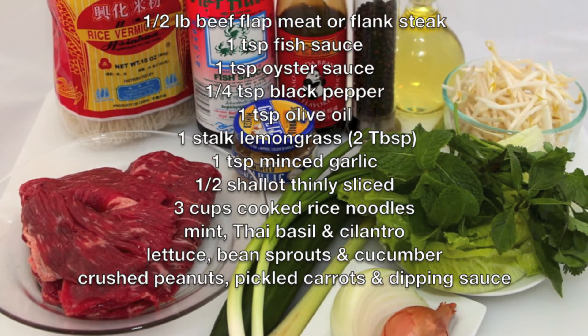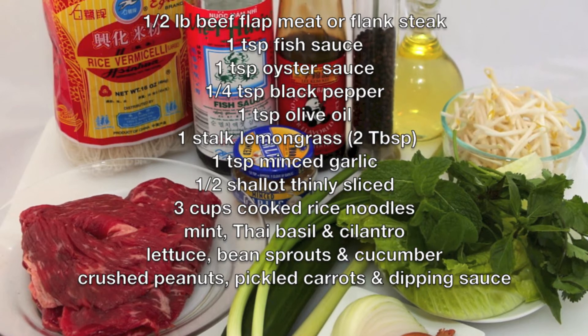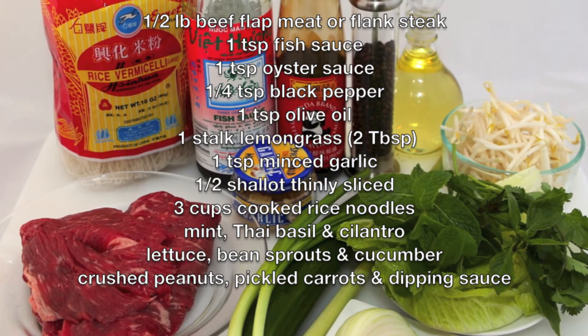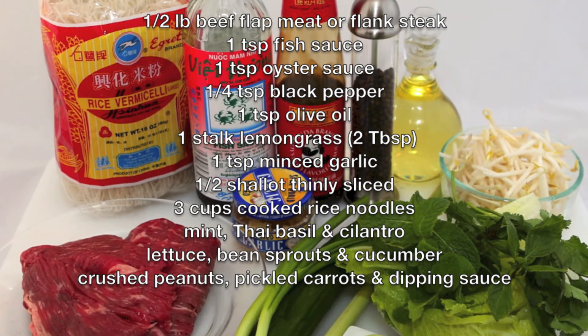For this recipe we will need beef flap meat or flank steak, fish sauce, oyster sauce, black pepper, olive oil, lemongrass, minced garlic, and shallots.